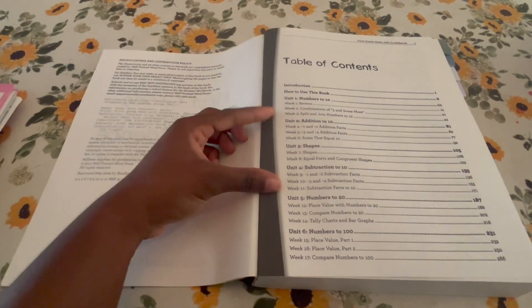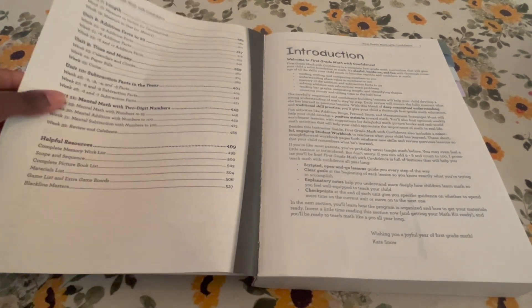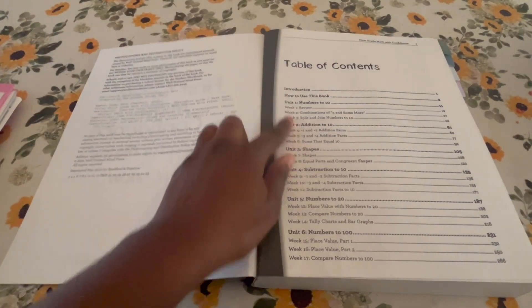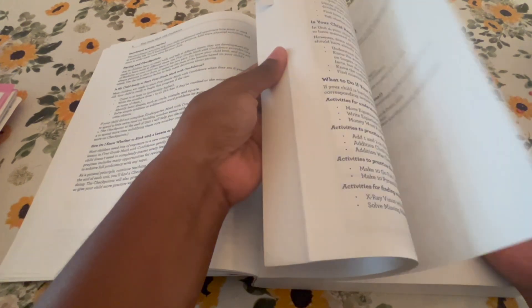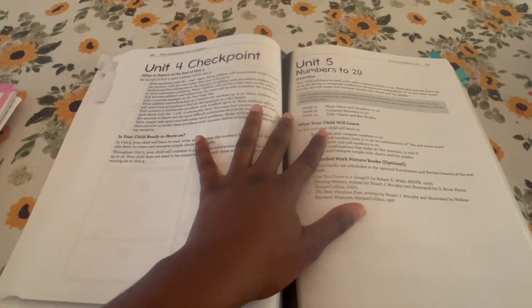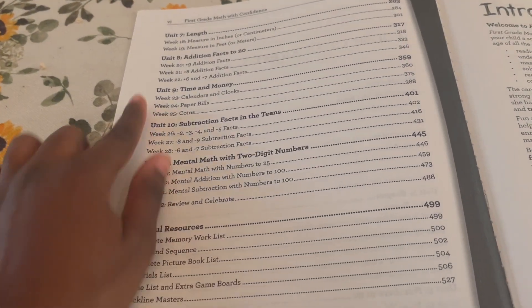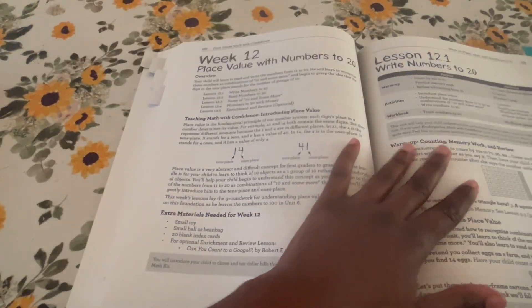Here you have your table of contents. This curriculum is broken down into units — there are 11 units, and it tells you what is in each unit, with a review and all the subjects for each unit. Currently we are in unit four — we just started unit four. It is also split up into weeks, so it splits up into units and then into weeks. You can see unit seven has week 18, week 19, and so on.